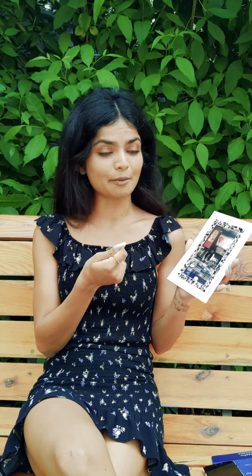So guys, as you saw, all you got to do is go to the homingos.com website and order your video card from there. And once you receive it, download the Homingos Magic app from the App Store or Play Store, and then just scan this video card from the app and the magic starts happening — the video will play.